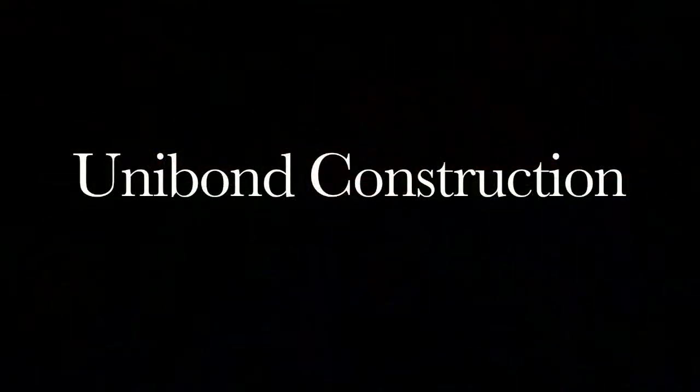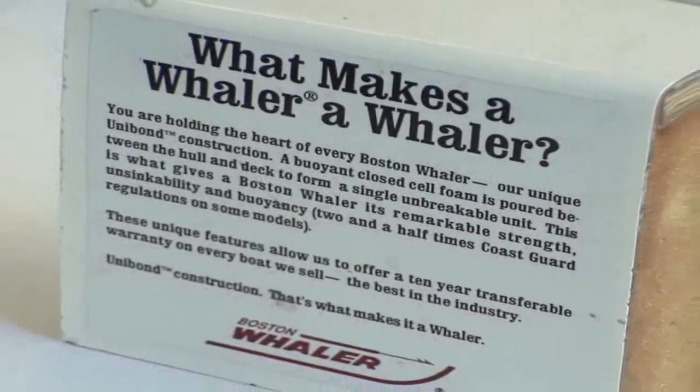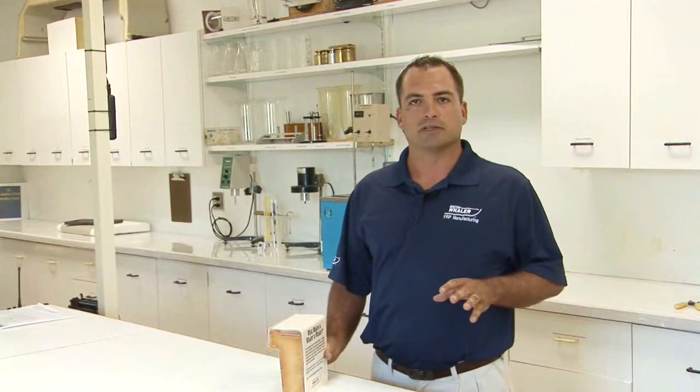Hi, I'm Vincent Essie, the Lamination Manager here at Boston Whaler. In this next segment, you're going to see our unique unibond construction process — specifically the closing and foaming process, which is what makes us unique in the boat building industry.